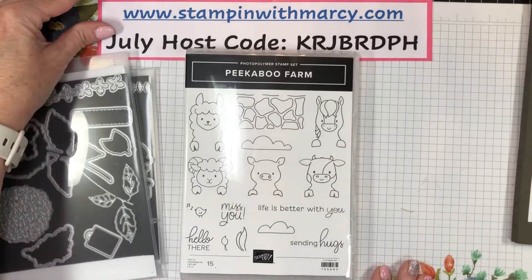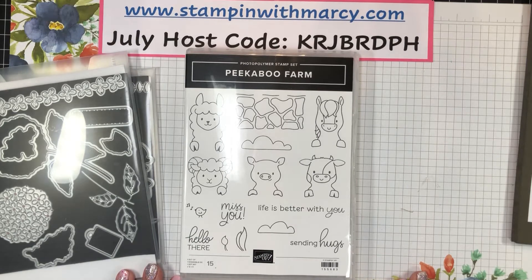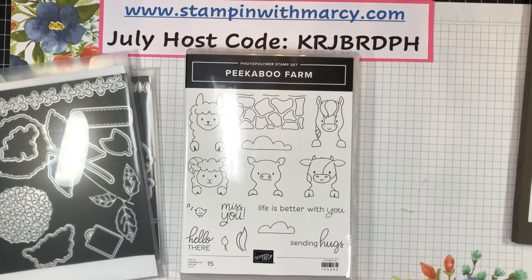Hi everyone, it's Marci Denning here from Stampin' with Marci. I'm an independent Stampin' Up demonstrator in Ontario, Canada, and I want to thank you for pressing play on today's video.